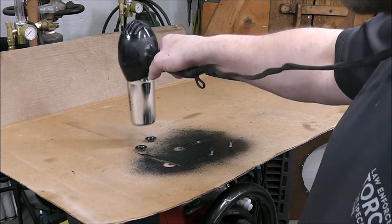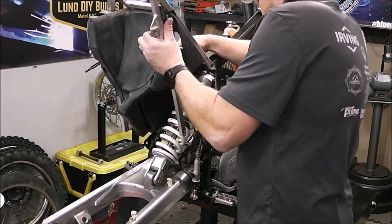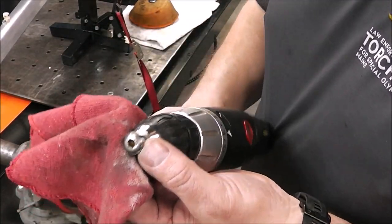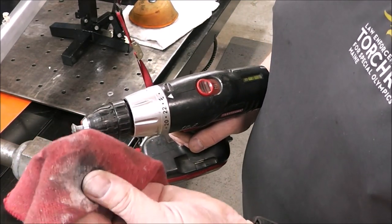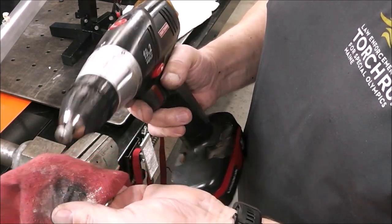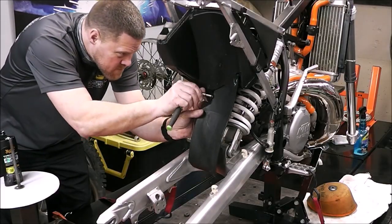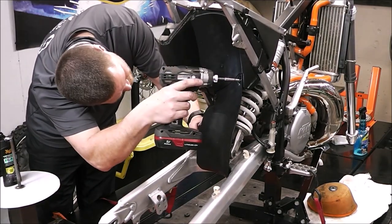If you get caught, don't tell her I told you. I've installed the air box onto the rear subframe. Here's a tip to polish up bolts: see how they look ratty? Just chuck the bolt into a drill with an old rag that has some aluminum polish on it, spin it, and there it is — pretty slick. No charge for that tip.